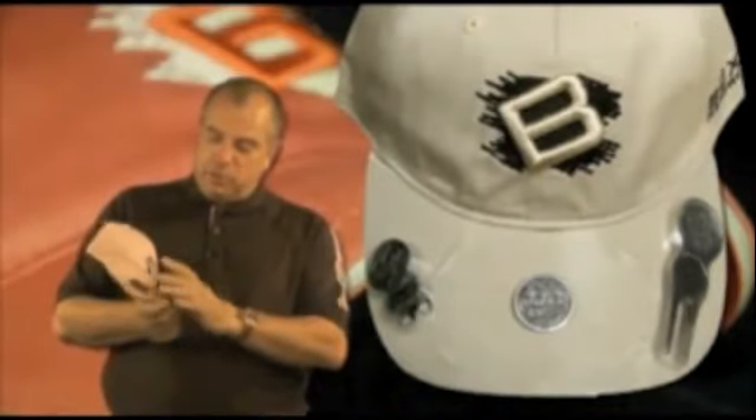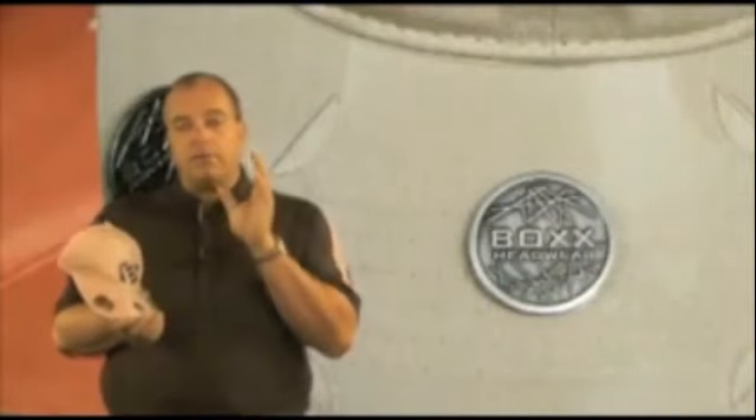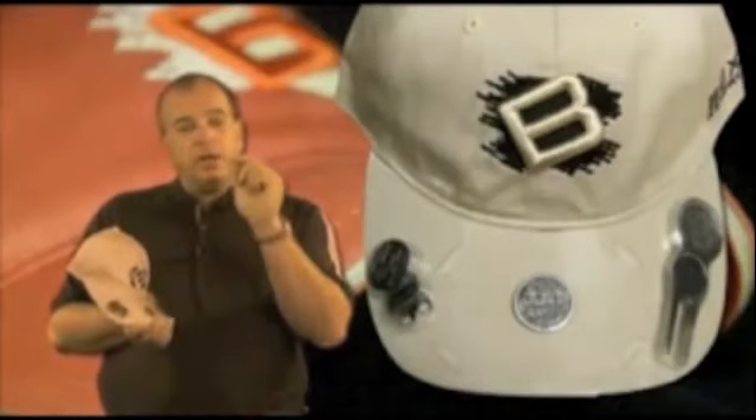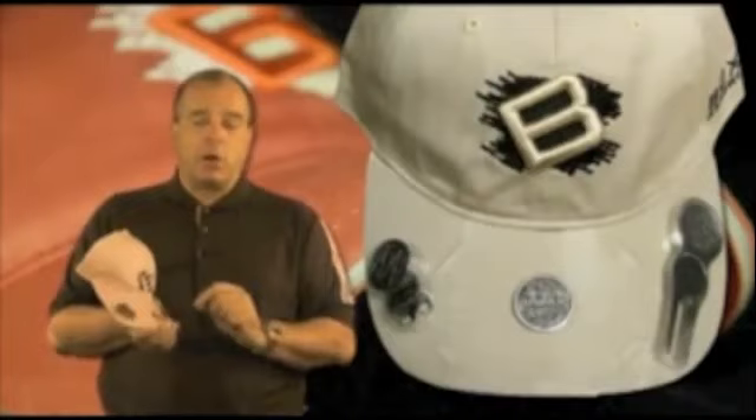The beauty of both the divot tool and the hat clip is the markers that are included. The third marker embedded on the lid is fully customizable with your logo, including four colors of enamel. You get a custom logo on both sides of the marker and four colors included on both sides of the marker.